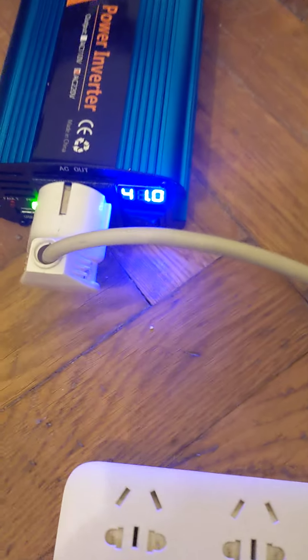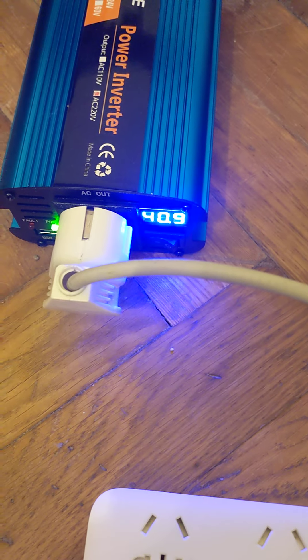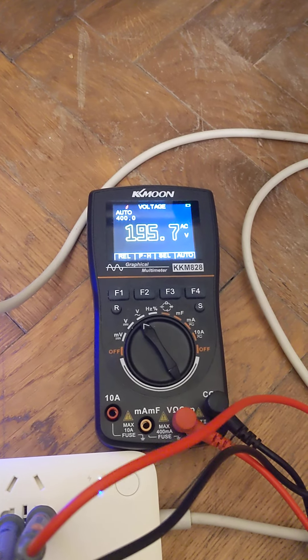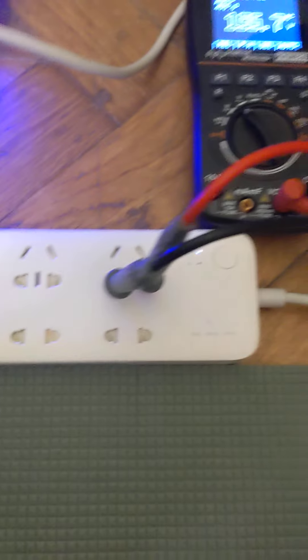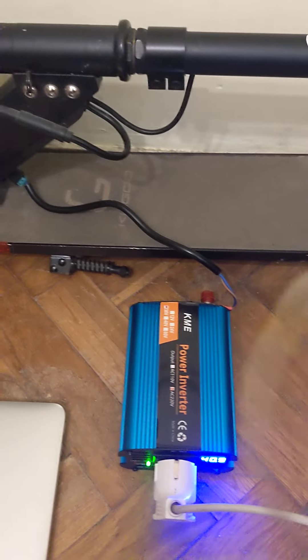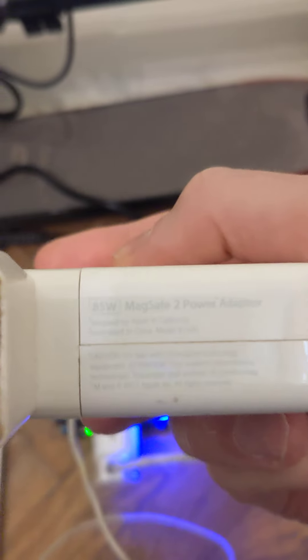On the input we have 41 or 40 volts, and the output is low — it's 195 volts. Now let me add some load from my old MacBook, which can load up to 85 watts.